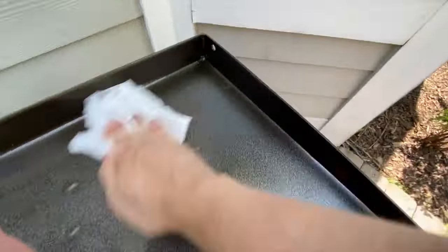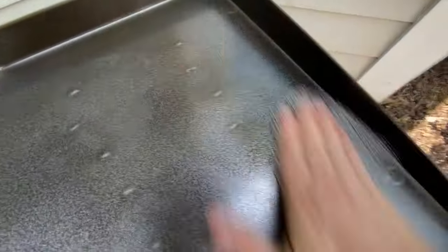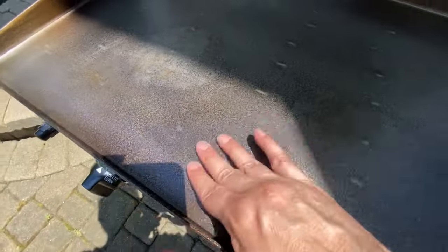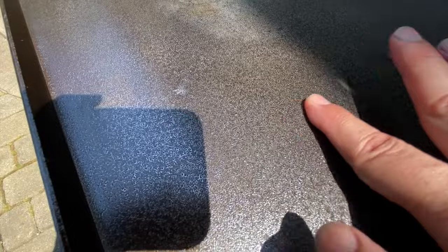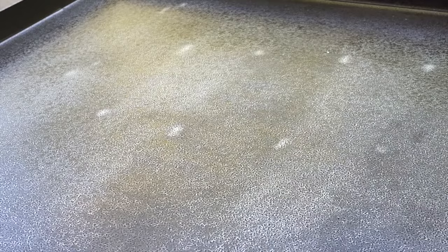Then get a clean rag and wipe off anything else. All you want to end up with is a surface that's nice and oily. Because this was my first cook again, I wanted to be thorough and scrape off any leftover food with a chainmail scrubber. In the end, I believe I have a griddle that is going to act more like a properly seasoned cast iron pan instead of a metal surface which is essentially painted for protection. Can you scrape off your seasoning? If so, that's not seasoning — that's food. Seasoning is polymerized oil that is bonded at the molecular level with the metal.